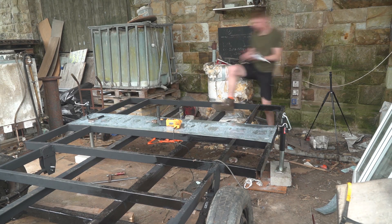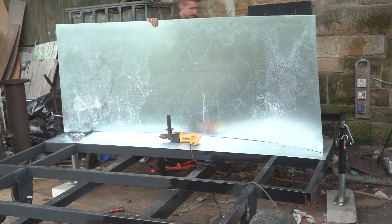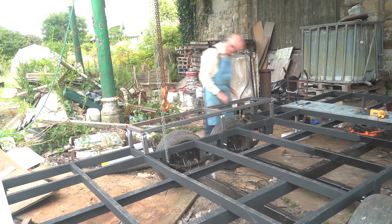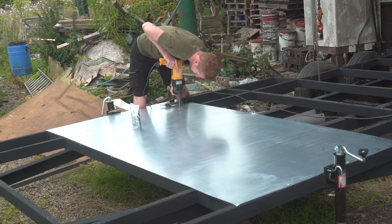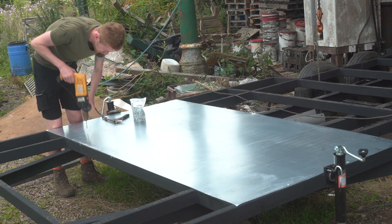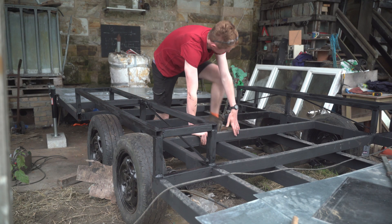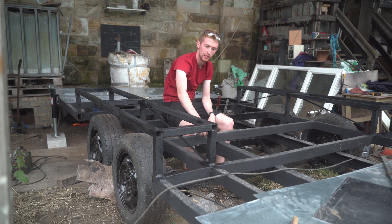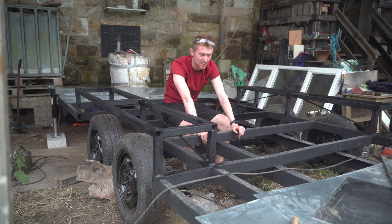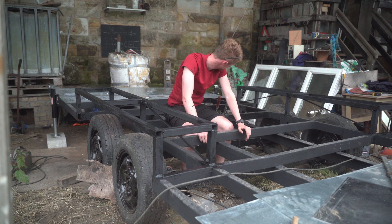I clad the entire underside of the trailer with lightweight galvanized steel to act as a barrier for moisture and potentially even animals trying to find shelter for winter. We framed the wheel arches in steel box sections to add rigidity to the trailer, but also to allow us to frame the timber walls directly on top without additional bracing or support. We got both wheel arches welded up, triangulated, and painted. Good progress.